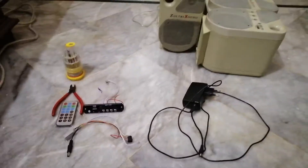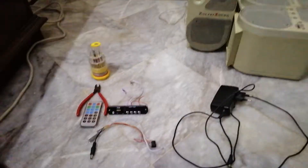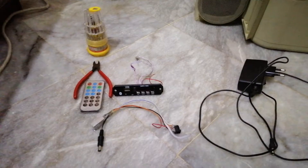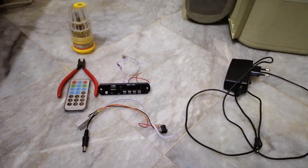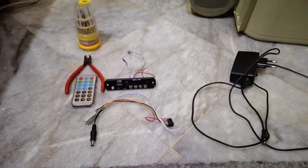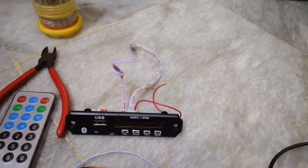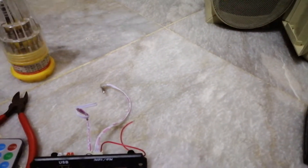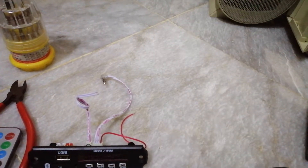Hello everyone, this is Burhan from the Lightbulb channel. This is my first video on YouTube, and today I'm going to make a DIY Bluetooth, USB, micro SD card, and auxiliary amplifier. I hope this project helps you in the future.